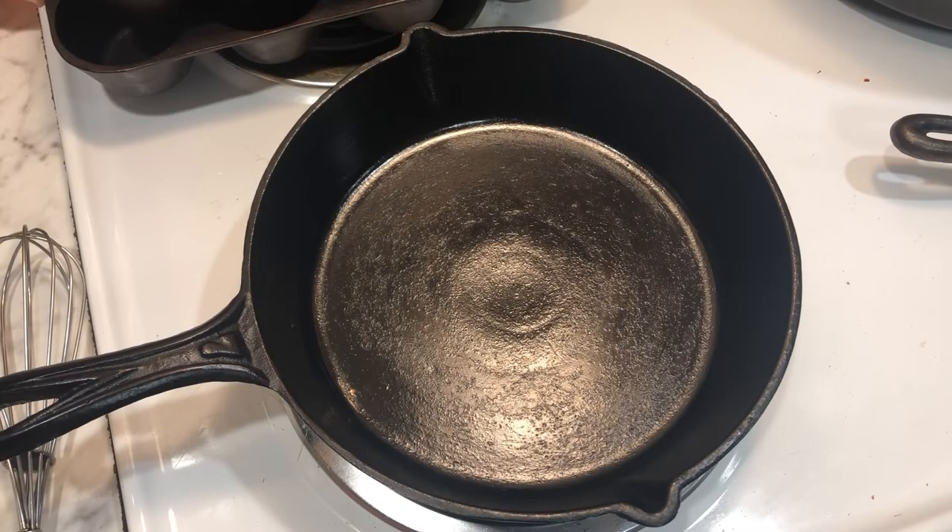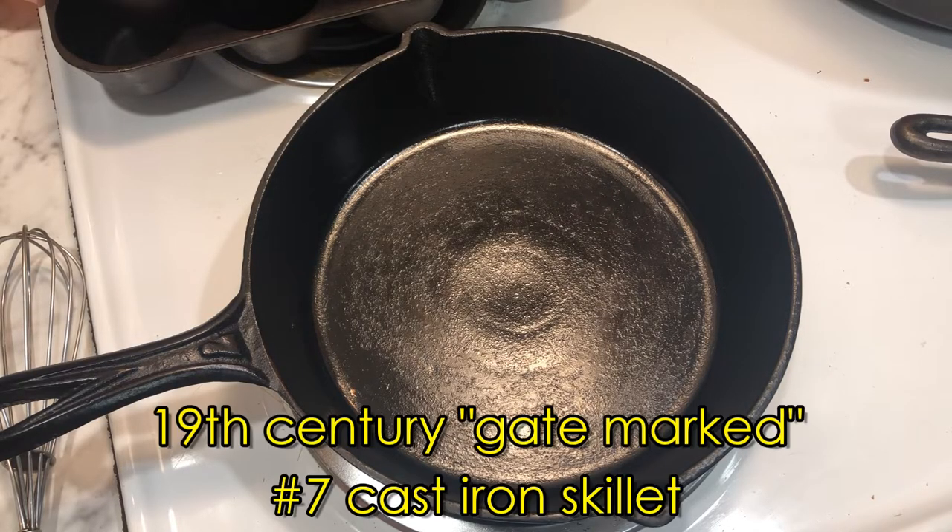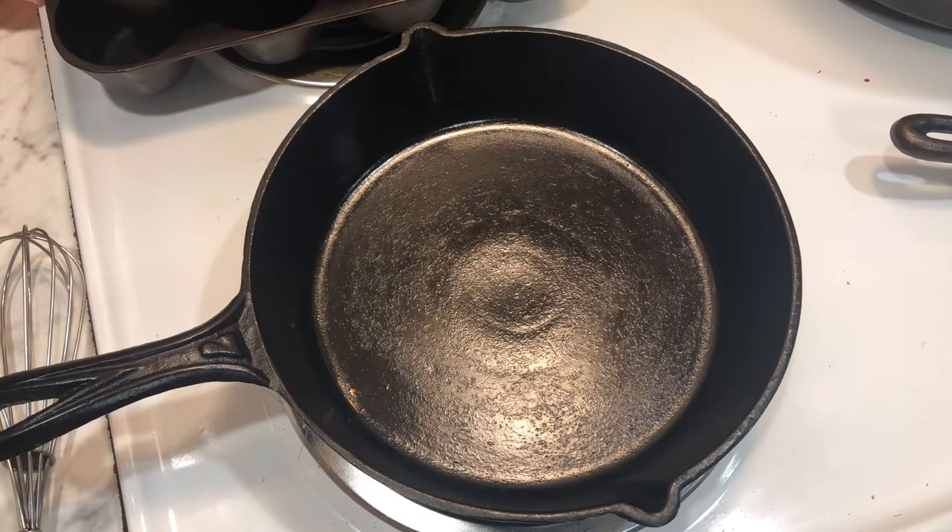Hi there. The other day we made a Christmas figgy pudding over on YouTube Live and I think it turned out great. But of course, if you're going to be having a Christmas pudding of any kind, you have to have a buttercream hard sauce to go with that. And that's what we're going to be making right now. Essentially what we're making is a very sweet gravy to pour over the figgy pudding.